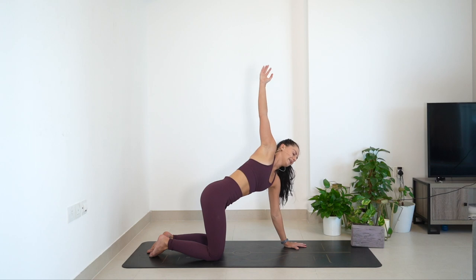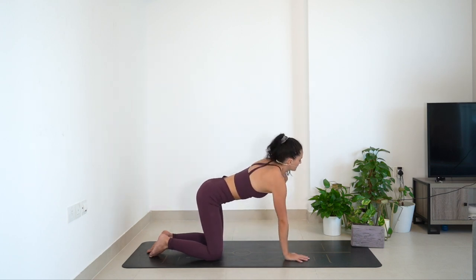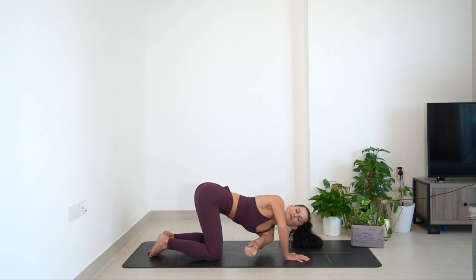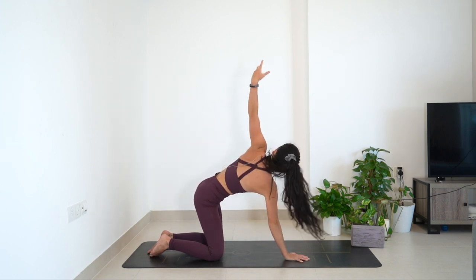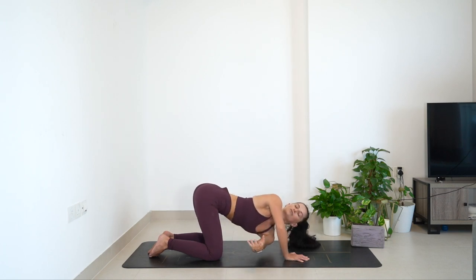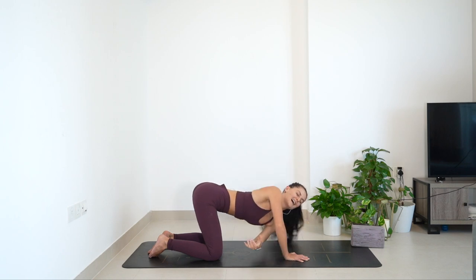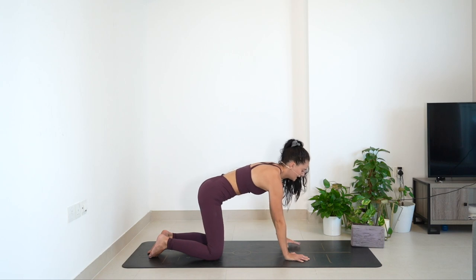Opposite side: left arm sweeps up towards the ceiling. Threading the needle without putting the hand down — keep that weight and stability on the right palm as you reach. Breathe in to unravel, open the chest towards the left hand side, reach high. Breathe out to round, really feel that curve in the upper back as you reach towards the right. Last one — big breath in, sending it all the way up, then as you breathe out, reach in towards the right as far as you can and slowly bring it back through center.